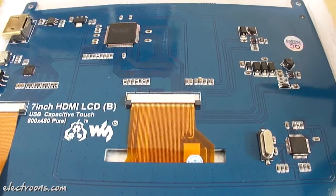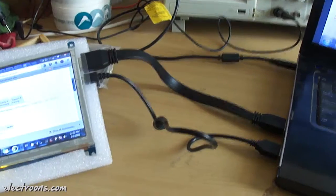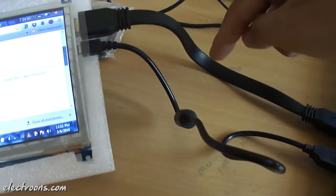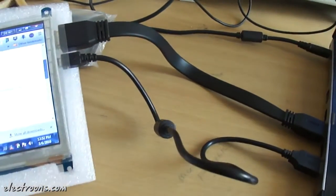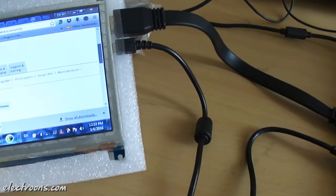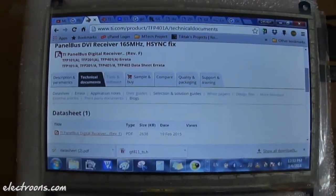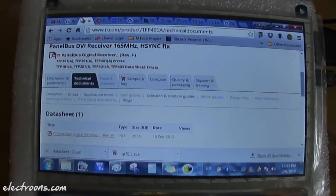Let's hook it up and see how it works when connected to an HDMI host. I have connected this 7 inch HDMI LCD to my laptop using the HDMI cable supplied with the panel, and I have supplied power to the LCD panel using the micro USB cable also supplied with it. As you can see it's working properly — I can see my desktop from my laptop on this LCD screen.